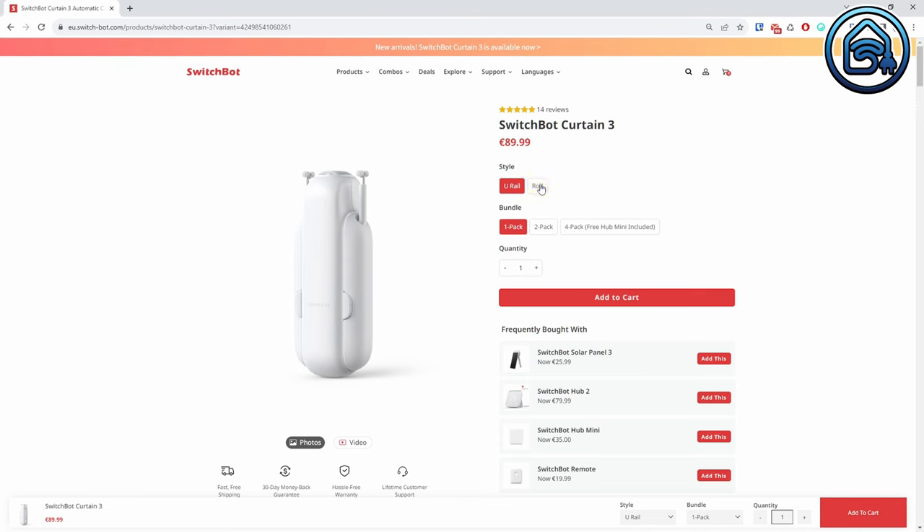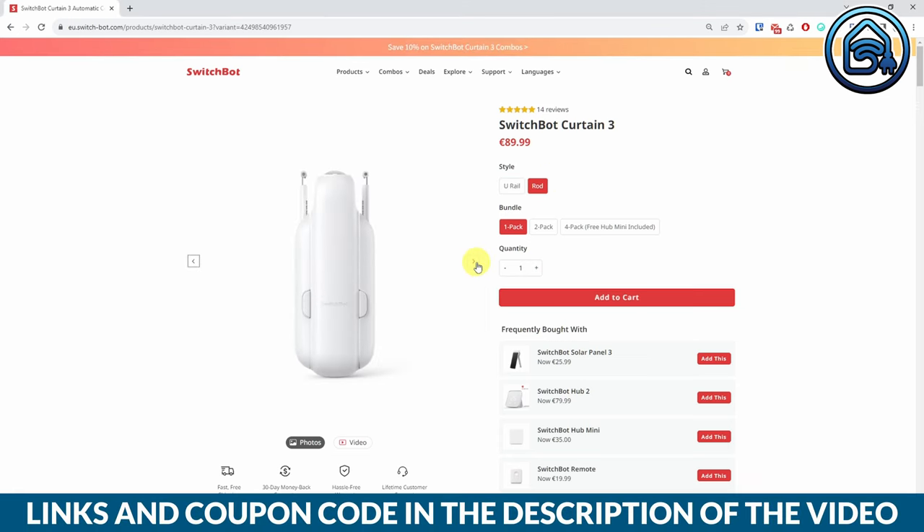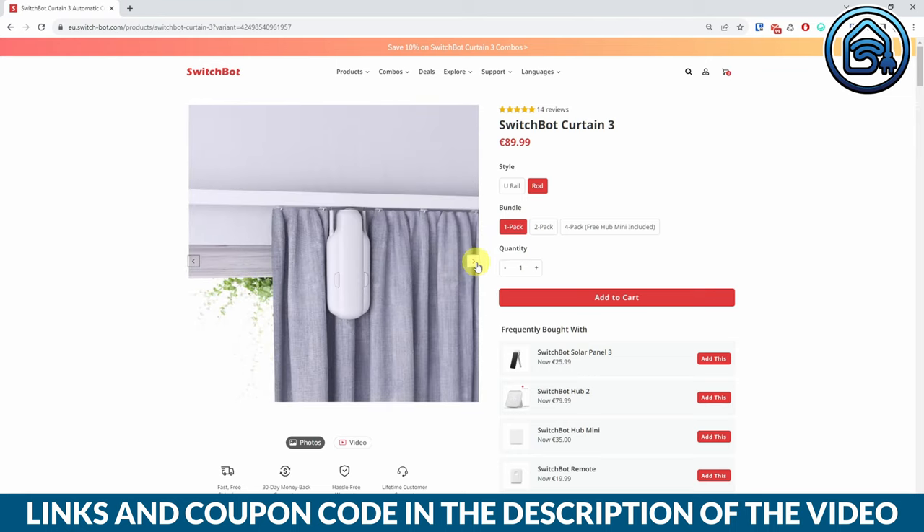The SwitchBot Curtain 3 costs $89.99 and can be purchased at a 10% discount when you use the links and coupon codes in the description below the video. I have to be honest — I never thought a curtain robot was interesting enough to buy. But this SwitchBot Curtain 3 is so easy to install and works so well that I changed my mind. In addition to the ease of use, it's also a nice addition to the security of your home. The fact that I can open and close my curtains automatically is a big plus for presence simulation in my house.